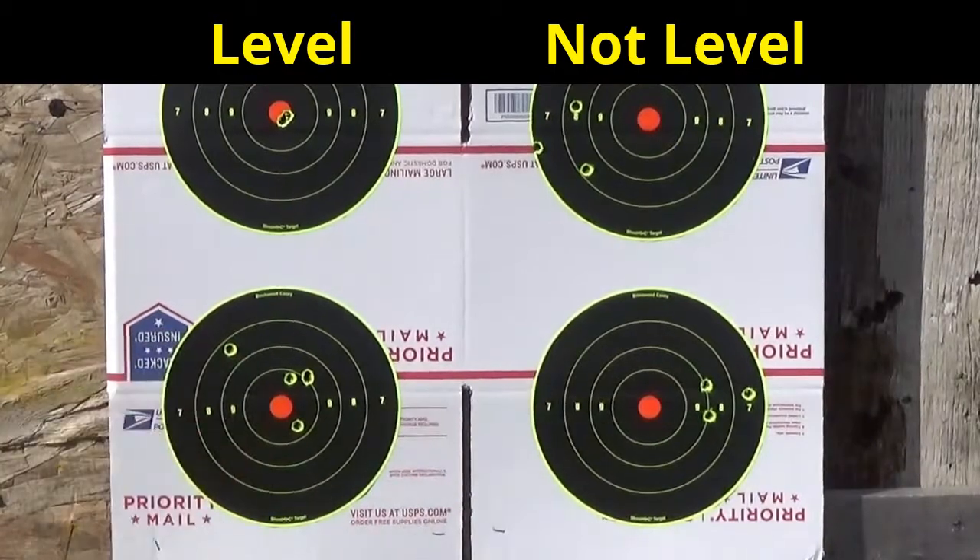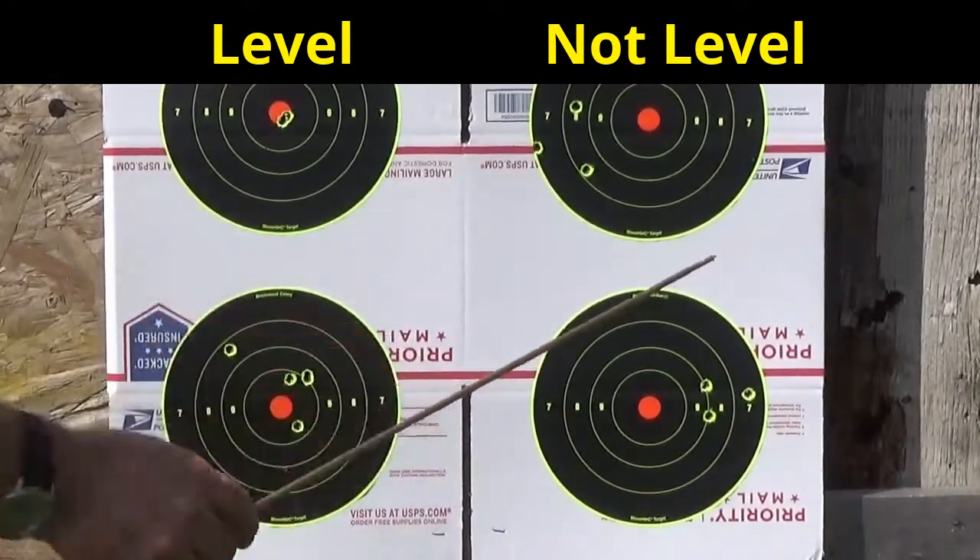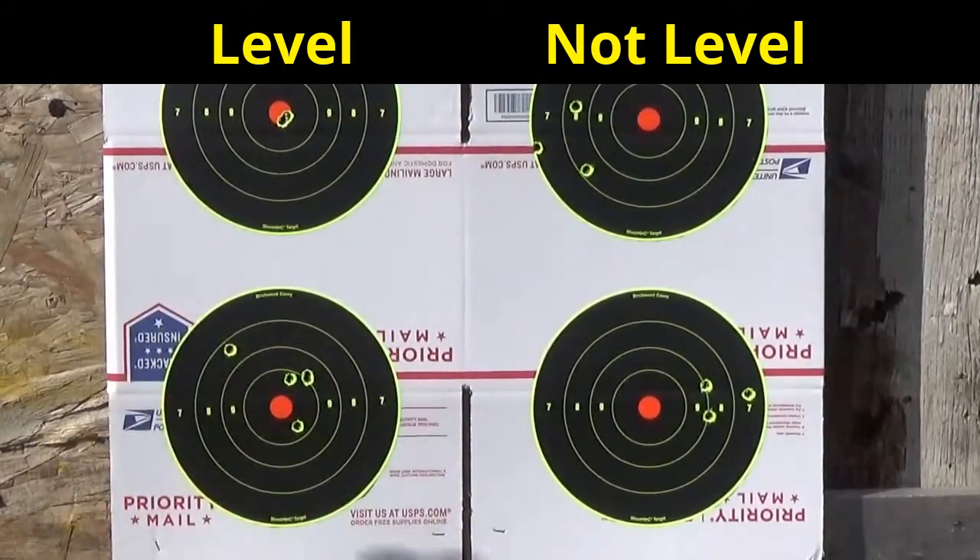This gives you an idea of how far your impact points change. You can only imagine this doubles at 600 yards — you wouldn't even be on the paper, because that cone of fire gets worse and worse as you go out further. So probably one of the best investments you can make is a scope level. Vortex makes a very nice one, and there are several others you can get online. Have a good weekend.